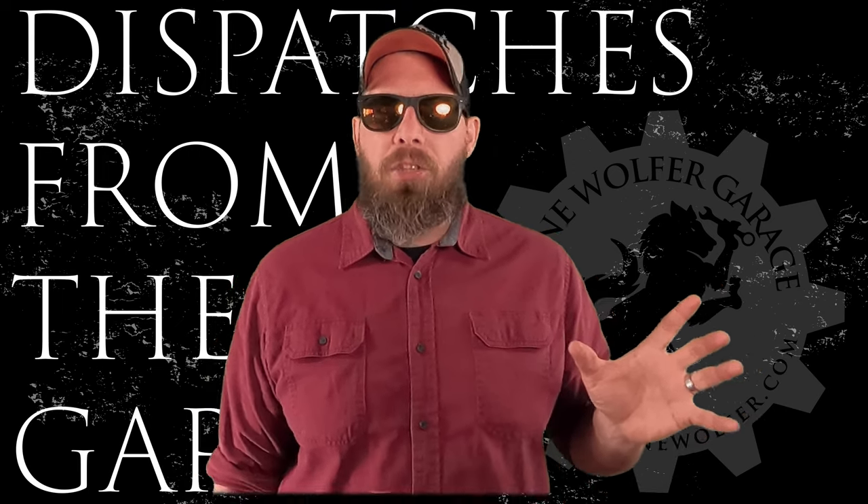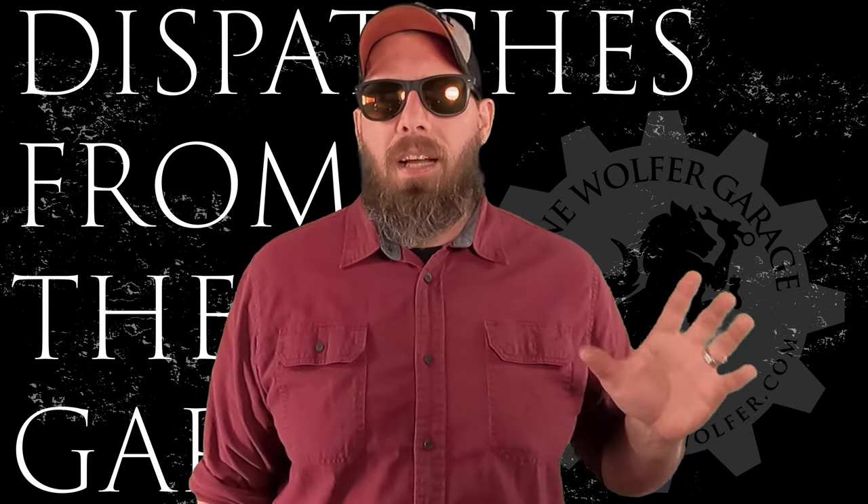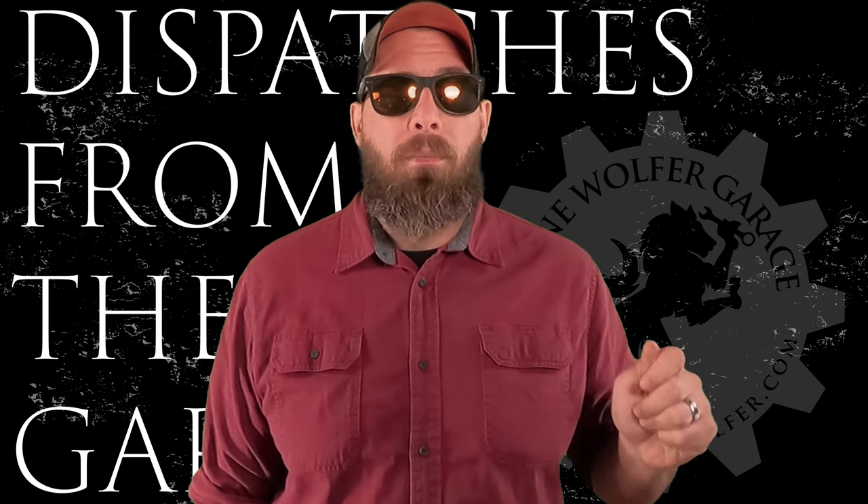We're in the garage today because I am working on a new project — a project involving green screens. What I actually want to accomplish with this green screen is creating a whole new segment from my garage. I want to call it one of two things: either 'Dispatches from the Garage' or 'Dispatches from the Lone Wolfer Garage.' Today we're going with just 'Dispatches from the Garage.'